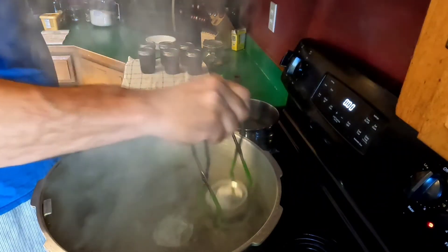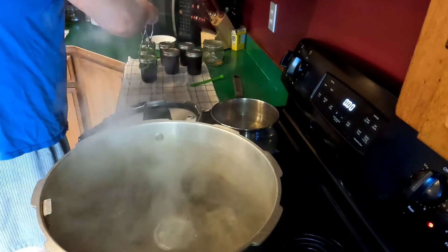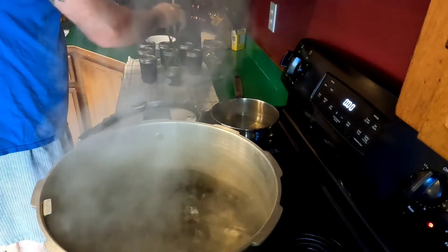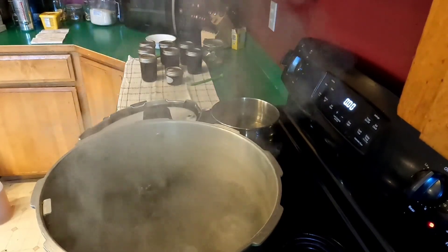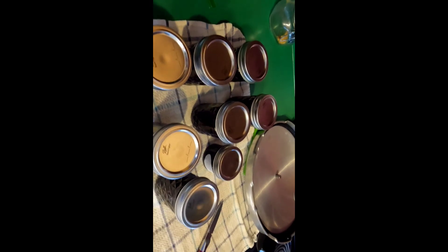That's good because I'm hoping they set like a son of a gun. We'll check and see if they seal — of course they will. As you can see, everybody's sealed up. They're just starting to set, getting nice and gooey. They're still hot, but that'll be seven pints and a little bit of leftovers.